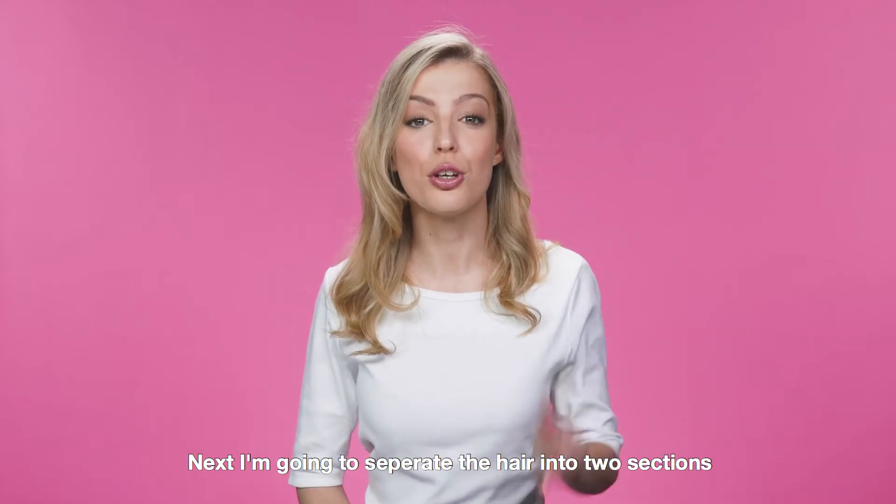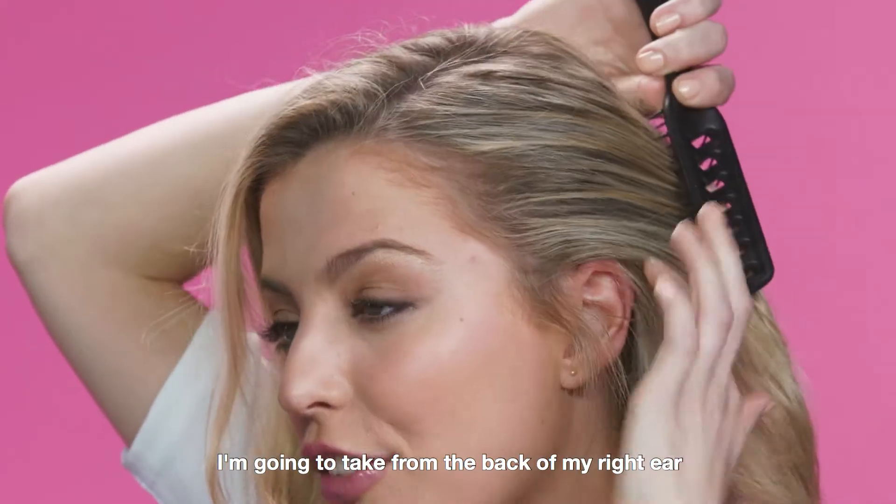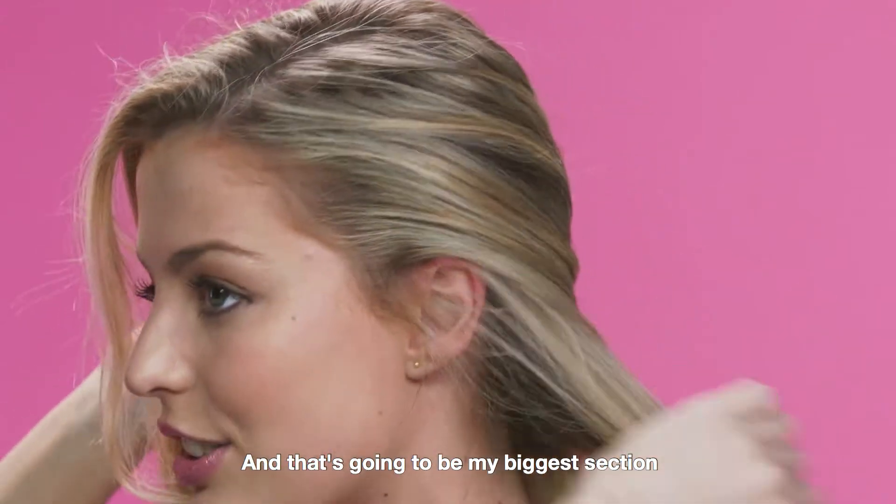Next, I'm going to separate the hair into two sections. The first section I'm going to take from the back of my right ear right down to the nape of my neck, and that's going to be my biggest section.